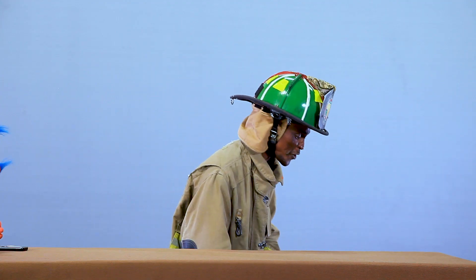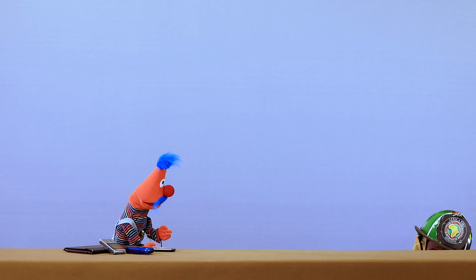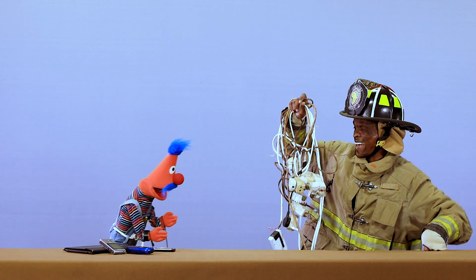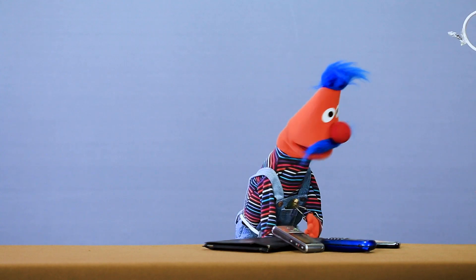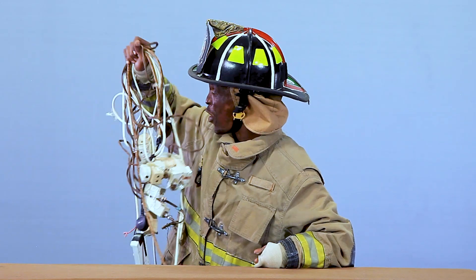Let me grab them for you. Grab what? The chargers. Oh no, look. What is this, Jose? This is not good. It's true, this is absolutely not good.